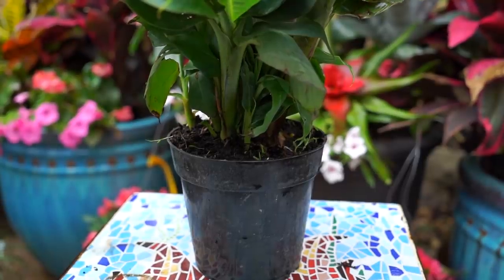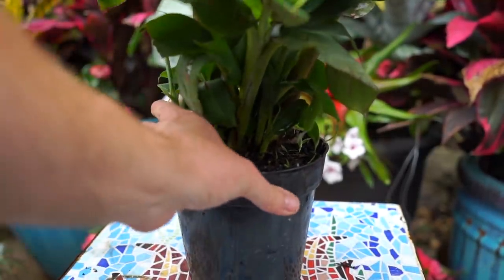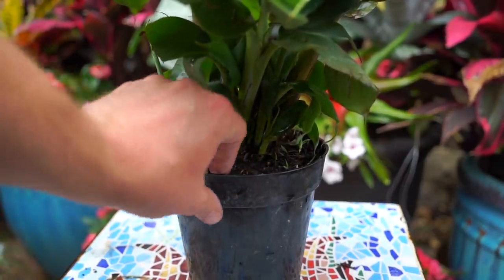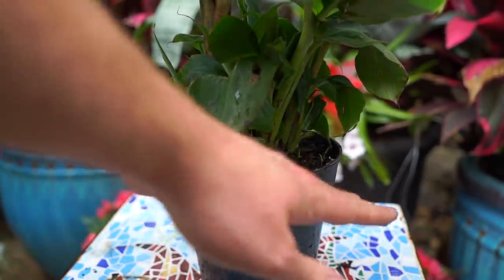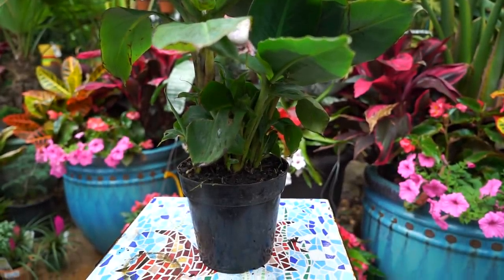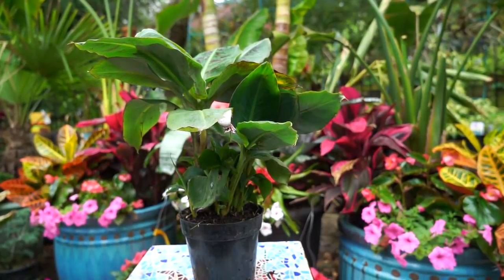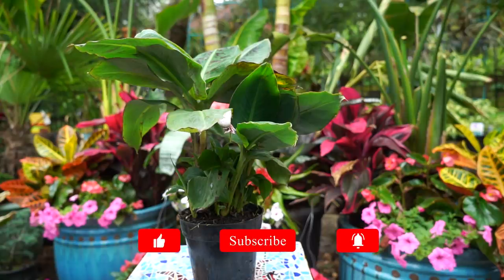What is a root bound plant? It means the roots are wrapped very tightly in the pot. Usually the pot will feel very firm to the touch; you can sometimes see roots growing out the top or bottom, and when you water it the water just goes all over the place. This plant isn't particularly showing those signs other than the pot being very firm, but it's really not uncommon to pick up a banana tree and find it somewhat root bound.